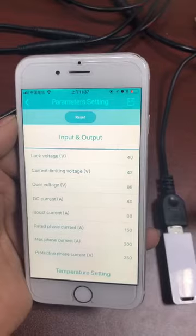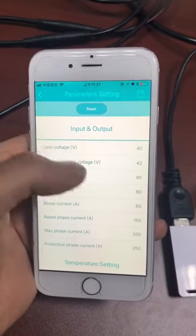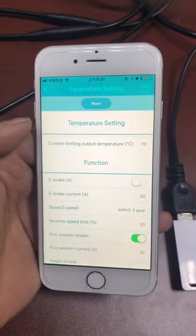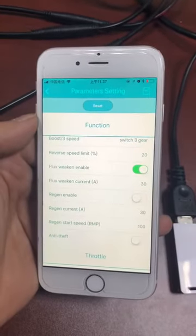Here is the settings page. We can set the voltage, current, temperature, and some functions like e-brake and regenerative braking.